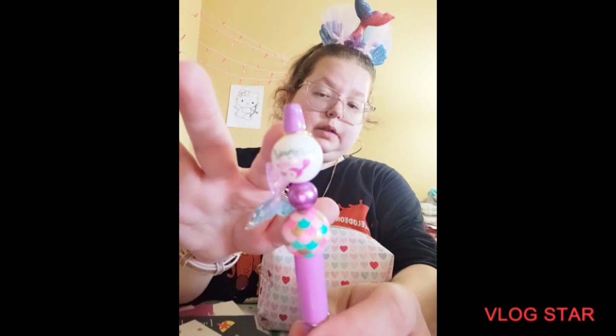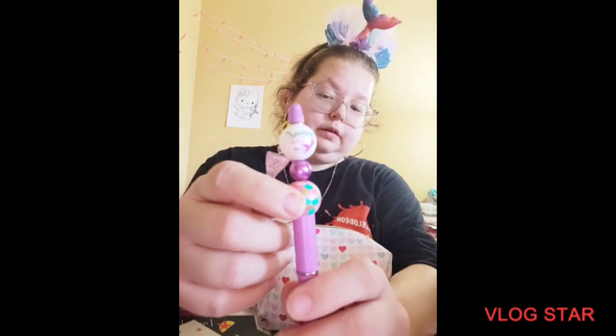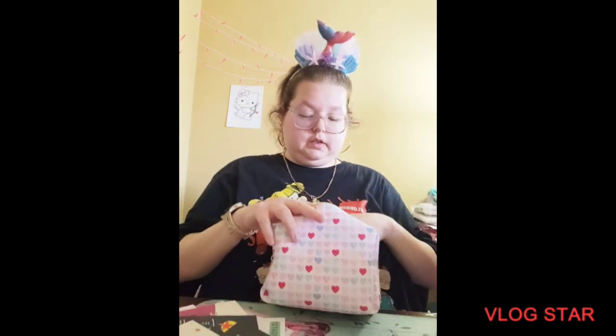This is the mermaid beads — I had the mermaid heart, the purple little pearl, and this bead, and then the mermaid tail.